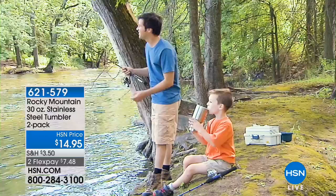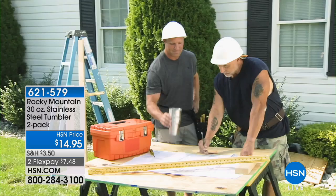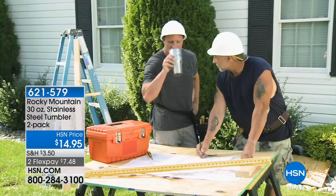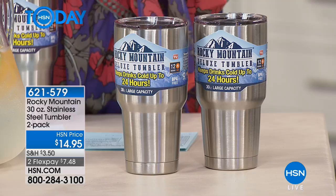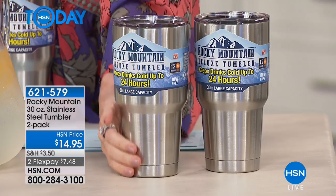We've got a great deal on the Rocky Mountain Tumbler — a two-pack of jumbos, 30 ounces each. You can pay more than $30 just for one tumbler like this elsewhere. These will keep your hot drinks hot and cold drinks cold — super hot for 12 hours, super cold for 24 hours. They're tapered so they fit right in your travel cup holder in your car. Terry Toner is here to give some astounding demos.